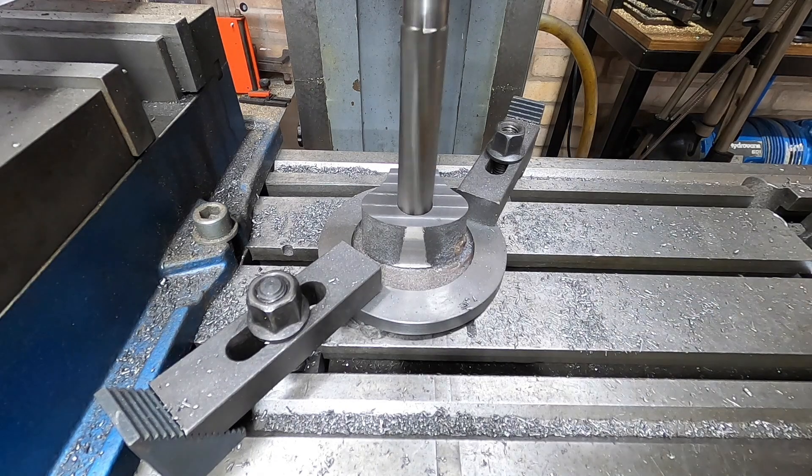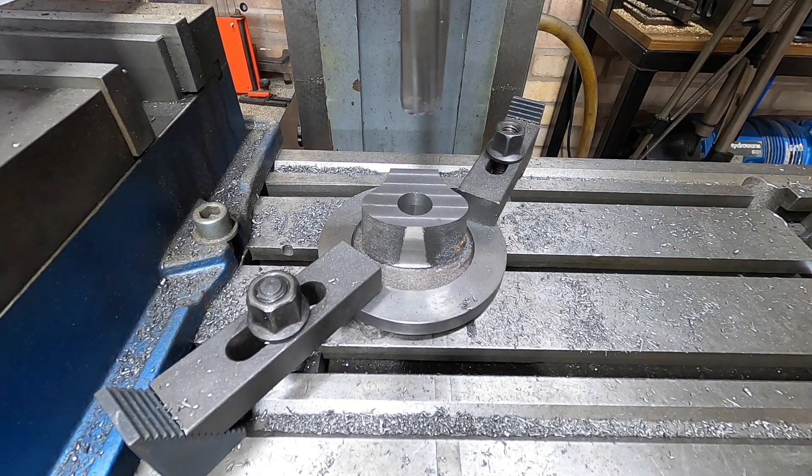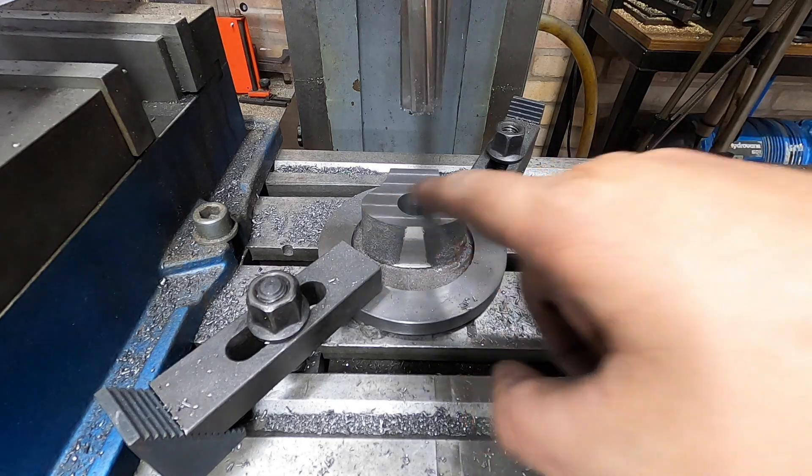Nearly there. There we are. All right, two holes now.